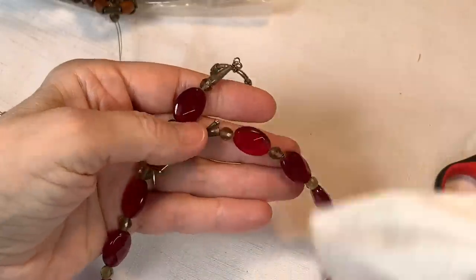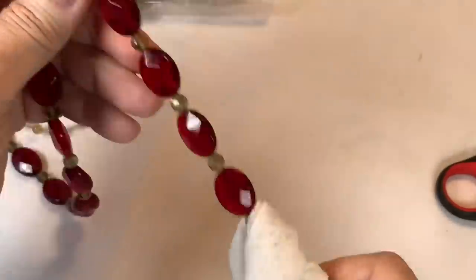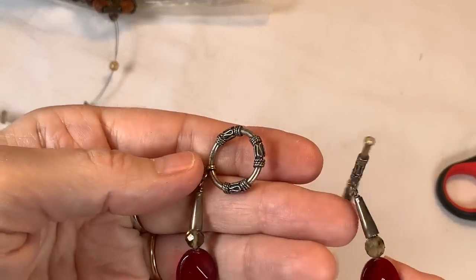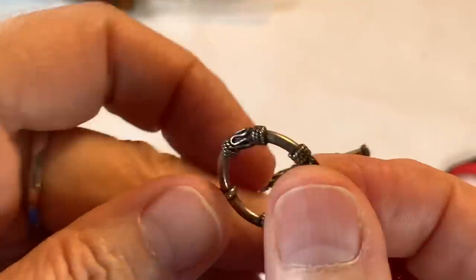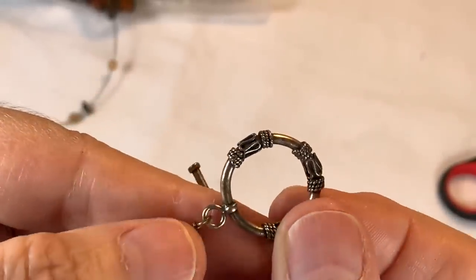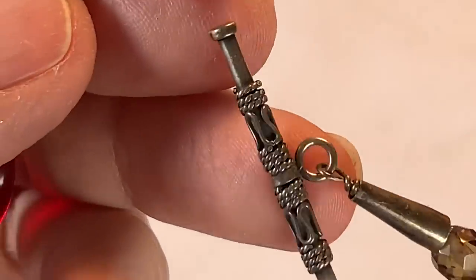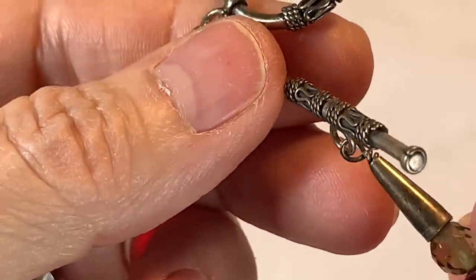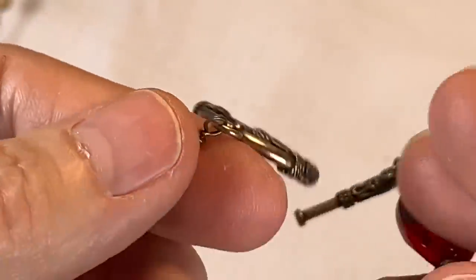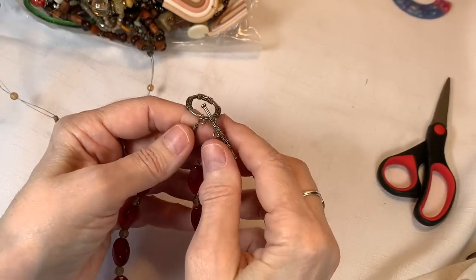We have this beautiful glass necklace. Is this sterling? It sure looks it. Isn't that a pretty toggle? It's gorgeous — look at the design on it. I'll have to look closely for some numbers. If it says 925 — which most of you know means sterling silver — I won't be able to tell until I look through the loupe.